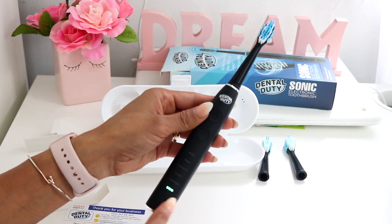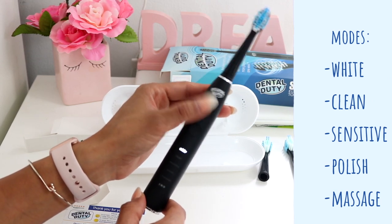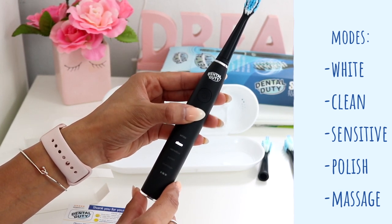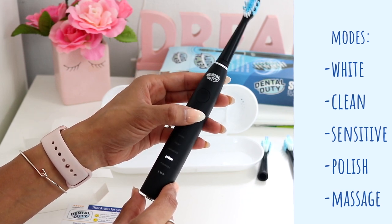As you can see, the green light is on which means it is fully charged. To turn it on you just push the on/off button. It features five different gears: white, clean, sensitive, polish, and massage.